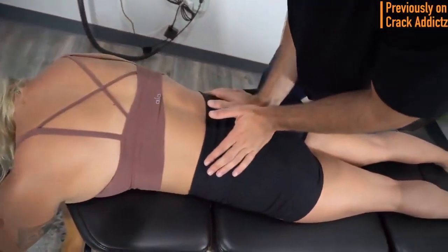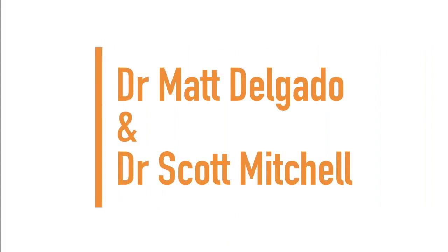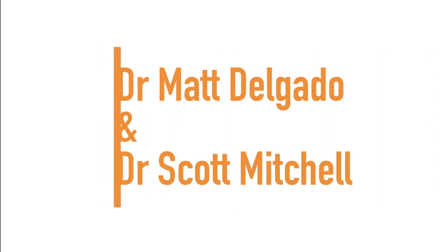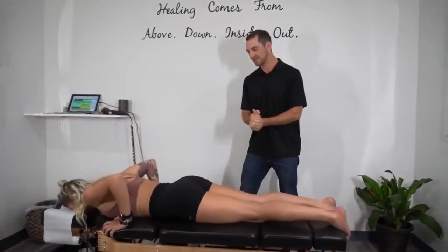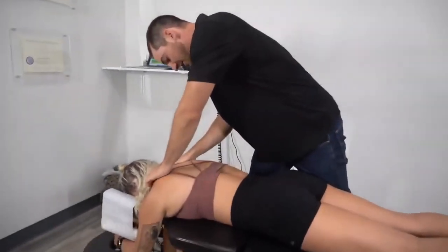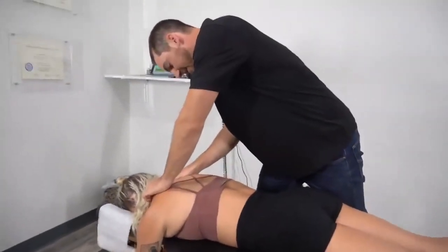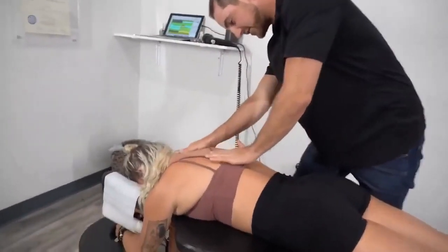Now let's get into it. Next up we have Dr. Scott Mitchell and Dr. Matt Delgado. Their patient is coming in right from teaching a yoga class, so she already apologized for being sweaty.